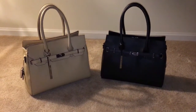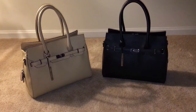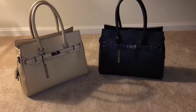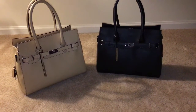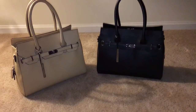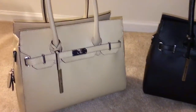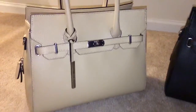Hello everyone, this is going to be a quick review on two of my bags that I picked up from Wilson's Leather dot com. Both of these bags are the leather Kelly front turn lock. The first color is going to be in the nude.